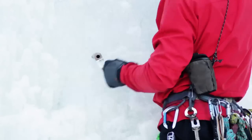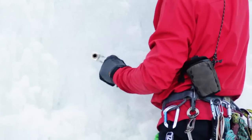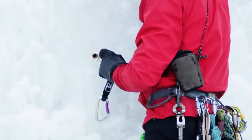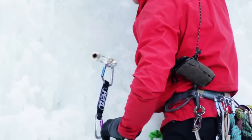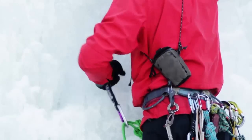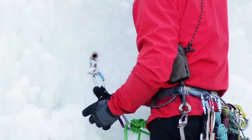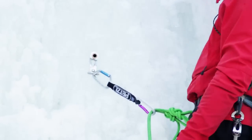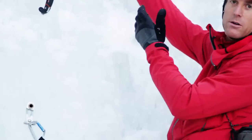And then once it starts I can spin it, clip it, and then continue getting it a little deeper there. So now I am protected from a fall with an ice screw and I continue climbing.